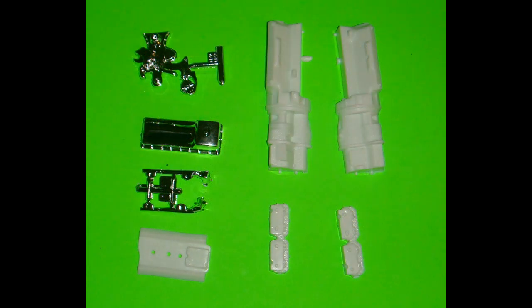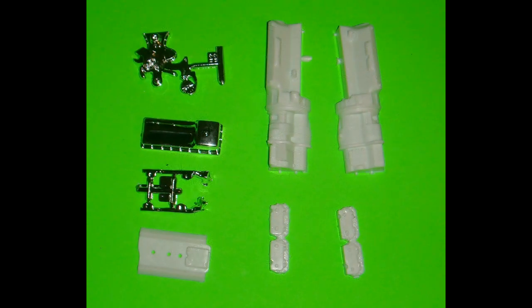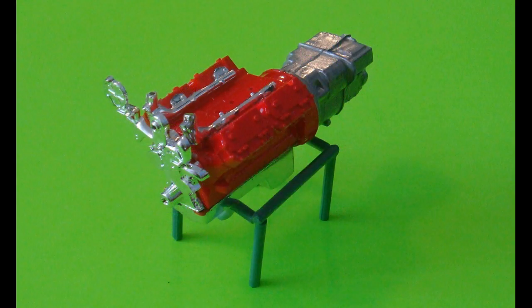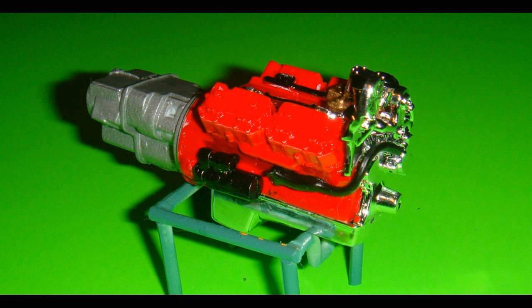Now we can begin work on the engine. Parts 30CR and 31CR need to be trimmed for this assembly. The left and right engine halves are assembled and painted red with aluminum appointments, and both cylinder heads are painted red and attached to the engine. Make sure the tab on the left cylinder head is facing the front of the engine assembly. Part 5W gets painted red and attached to the engine, and the front cover chrome piece 33CR is attached to the front of the engine. The starter part 23CR gets painted semi-gloss black before being attached, and 7W is painted gold and attached to 5W.